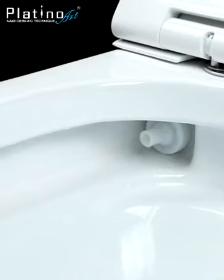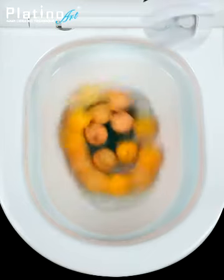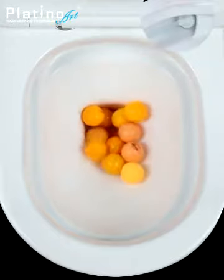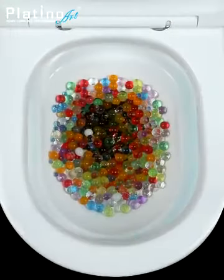Jet flushing nozzle for high-pressure water delivery. Flush tested with 15 vacuum ping pong balls and 300 jelly balls.